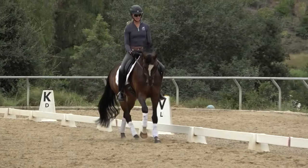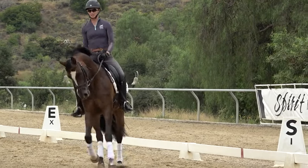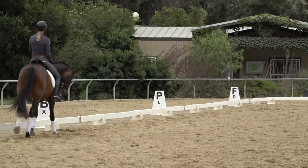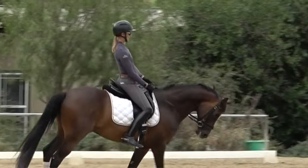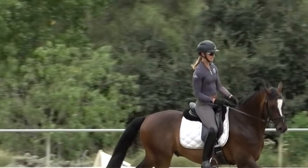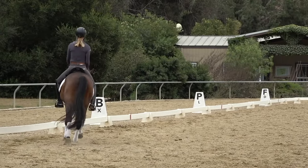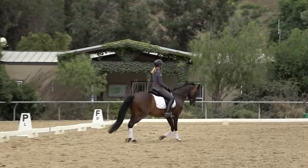Another common mistake I see is that riders canter with their shoulders instead of their hips. When riders canter with their shoulders, they're basically pumping with their shoulders trying to get the horse to canter. And you can see how this horse is like, what are you doing? I've got to keep my shoulders and my hands still and let my hips swing forward between my hands. So let's do the other lead.